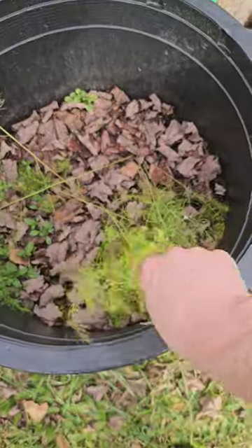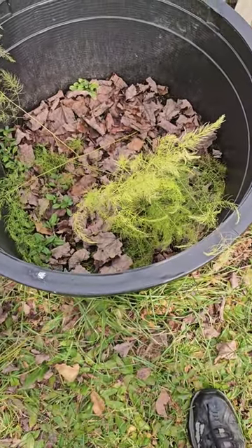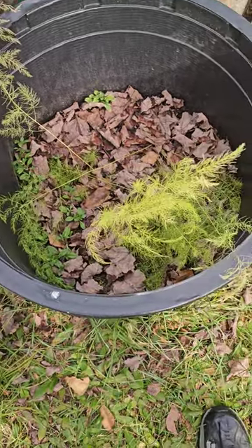Here's the one in the yard. This has gone through a couple deep freezes and three inches of snow. We'll see if it survives. Thanks for watching.